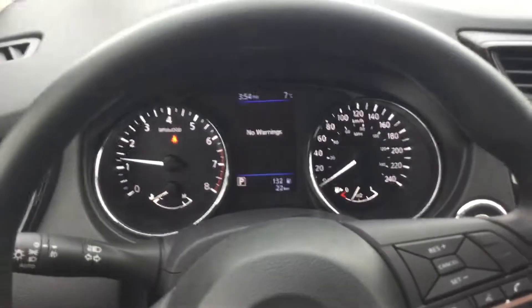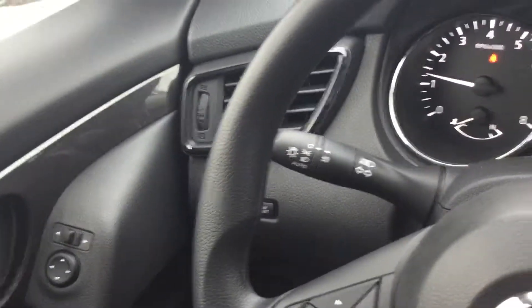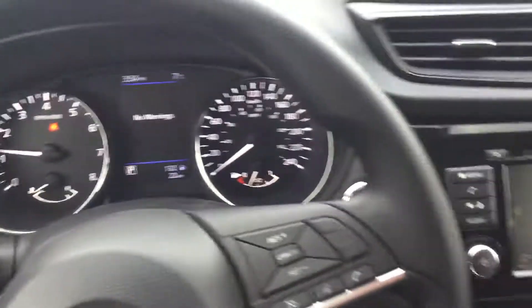You'll still have heated seats in both. The screen layout is going to be the same and the steering wheel is going to be identical. One last thing — you will have the automatic headlights in the SV as well.